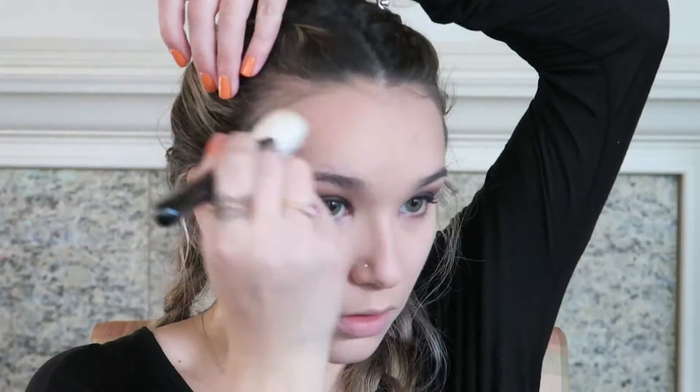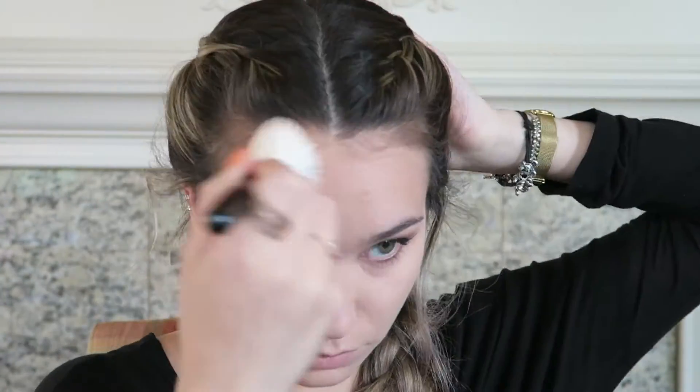To contour I'm going in with my Kat Von D Shade and Light palette using the color Subconscious and my Zoeva 127 Luxe Sheer Cheek brush. I'm very lightly going over all the natural contours of my face — under the jaw, the cheekbone, and around the temples of the forehead. Then I'll go in with another brush to make it even sharper and more precise.